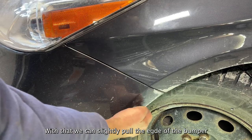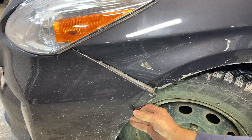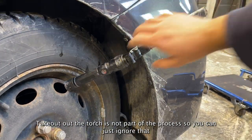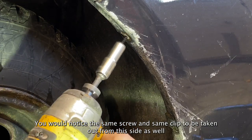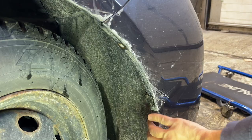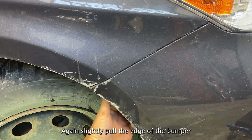With that we can slightly pull the edge of the bumper. Turning the tire really helps as it does create some room for us. You would notice the same screw and same clip to be taken out from this side as well. Again slightly pull the edge of the bumper.